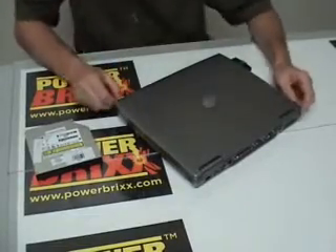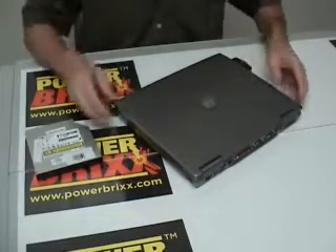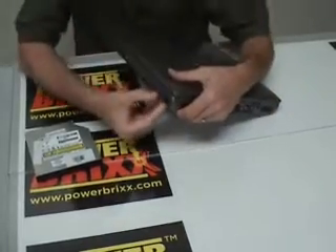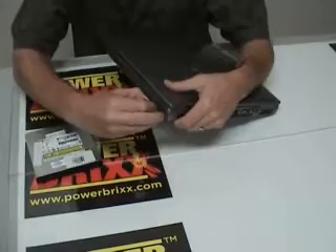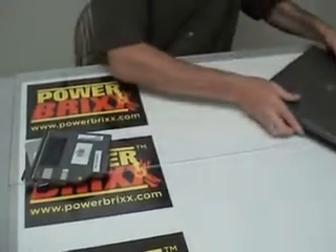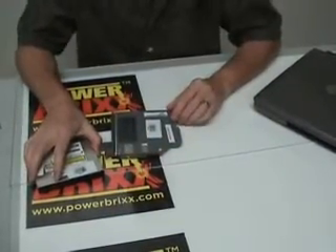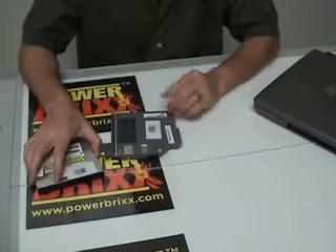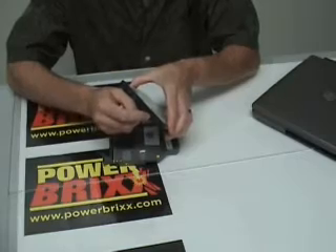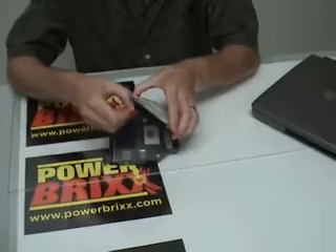I'll be using a Dell Latitude D610 computer that we have here in the office to illustrate how easy this is to switch out. Now all computers are different. The Dell Latitudes make it pretty easy to eject the drive — there's a lever that you push in and you can pull the drive out. A lot of times your particular computer will have a screw underneath that you'll need to remove in order to pull the drive out. But there is a small hole in the faceplate of all optical drives that you can push the end of a paper clip into and it will eject the drive slightly.